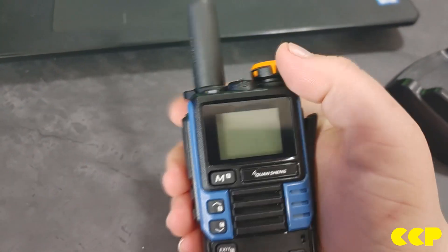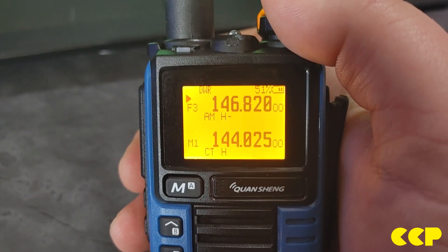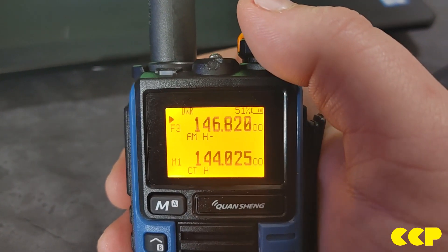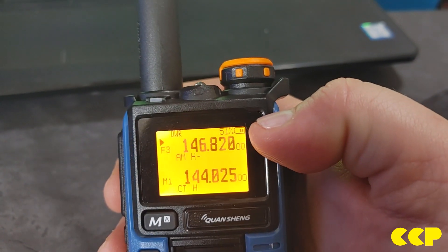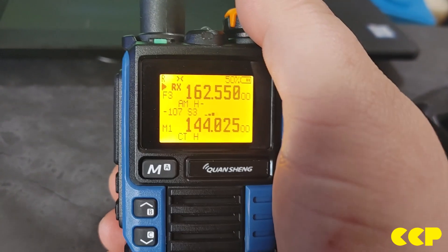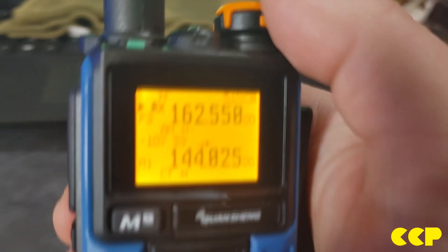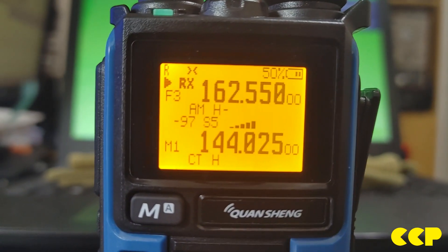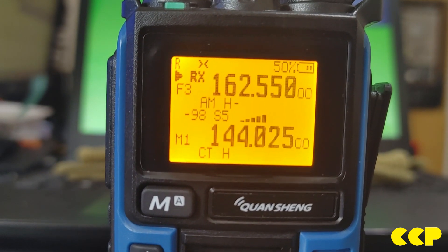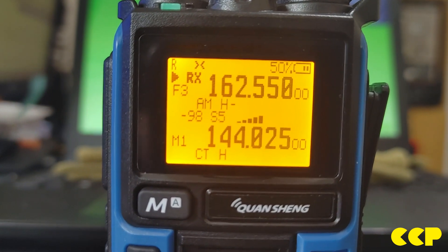It's already halfway there — and it's done. Once you turn it back on you can see the EG Zoomer firmware screen. Now you can see the battery life in percentage, and when you're receiving there's now an S-meter. The battery percentage display is really cool, and the S-meter is pretty accurate — it works well.